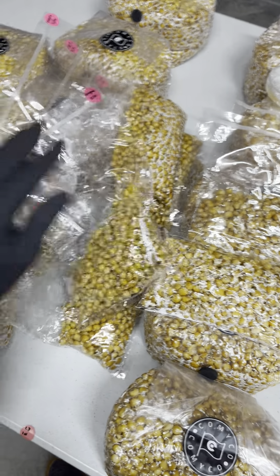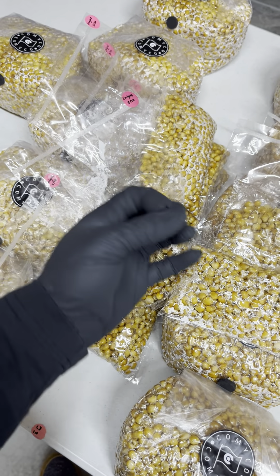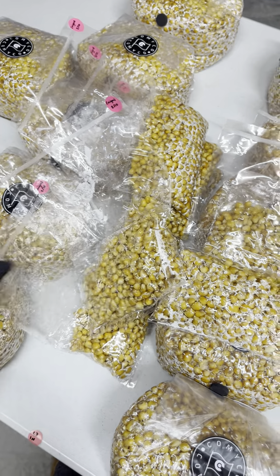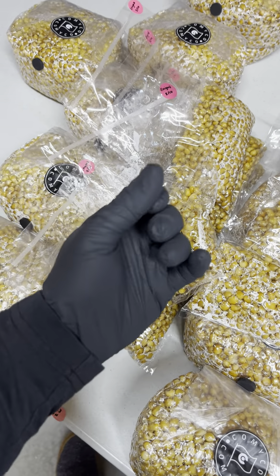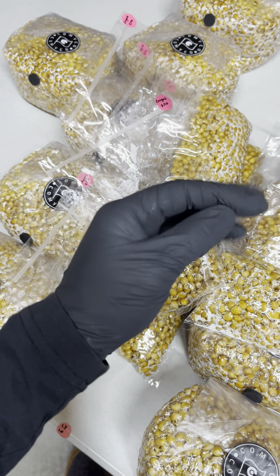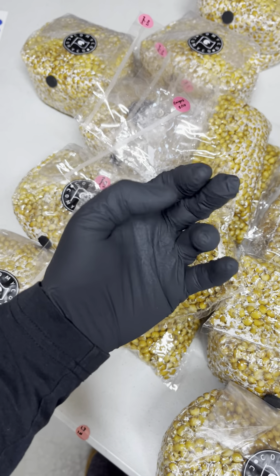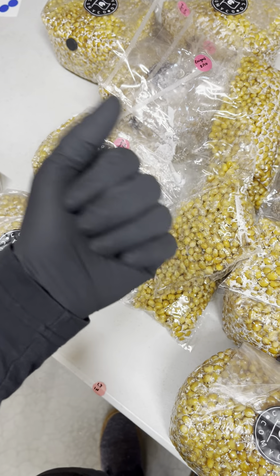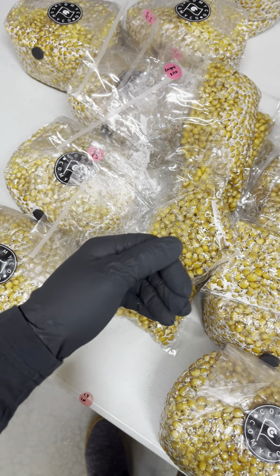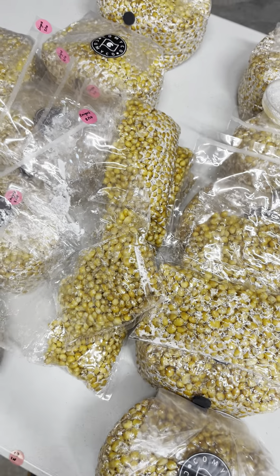Also, I'm wearing this glove because — I mean, it's not necessary. Everything has been sterilized and sealed, but I wanted to trim my fingernails, and I set down my fingernail trimmer, put it down and couldn't find it again, and I really wanted to make this video. Behind-the-scenes note.